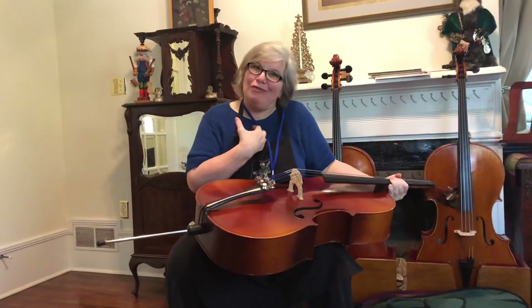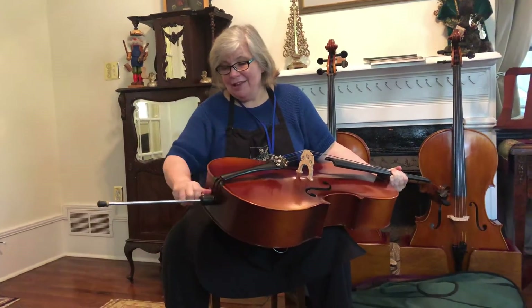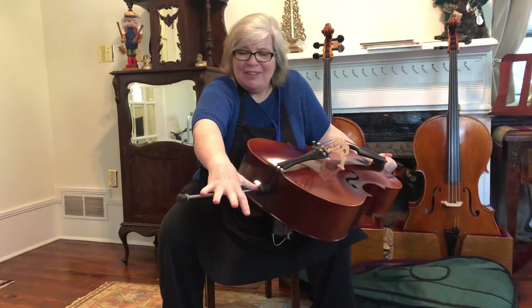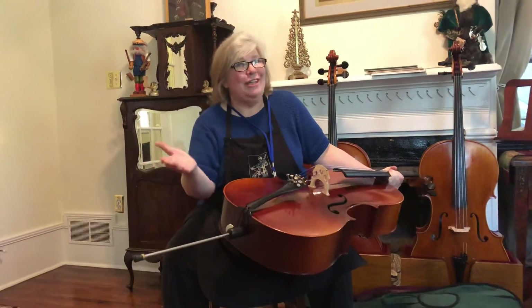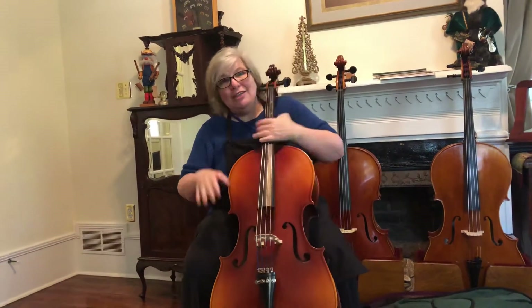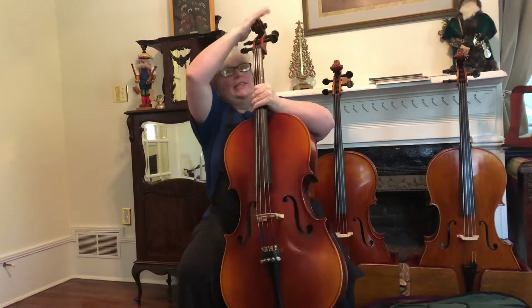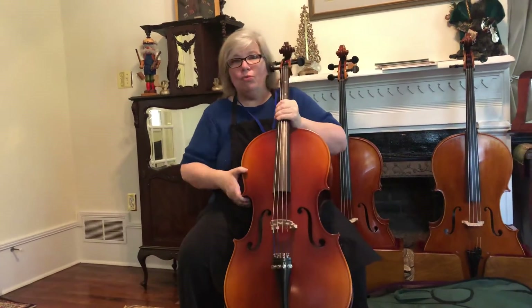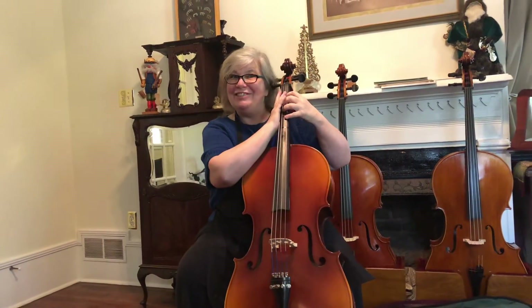It doesn't have to be exactly perfect. This cello is a little small for me since I'm using the size you would use, but for me the end pin would be about the span of my stretched-out thumb and pinky plus a couple of inches — that's about perfect. Every day when you take your end pin in and out you'll change it up just a hair, and sooner or later you'll know what feels good. I don't want the scroll way up here or way down here — right next to your ear, so when you play your hand is kind of next to your face.